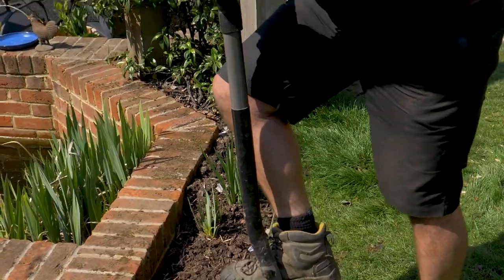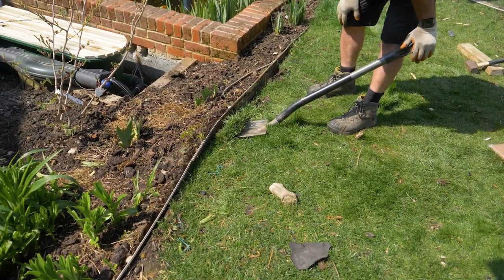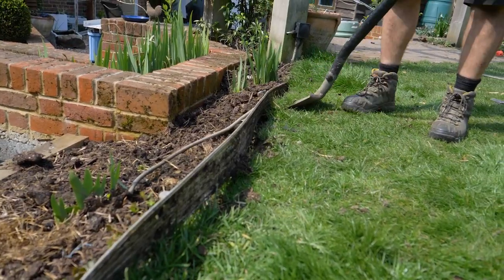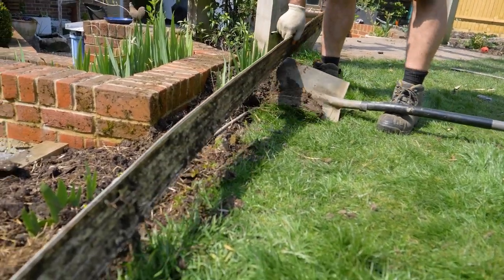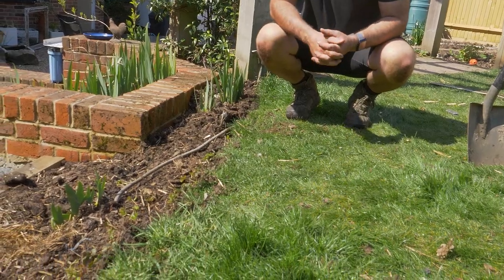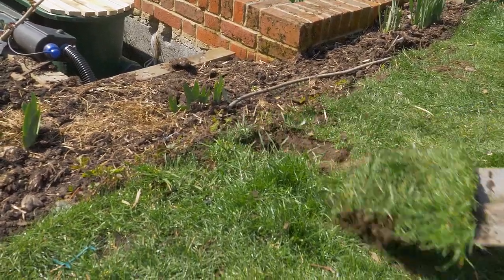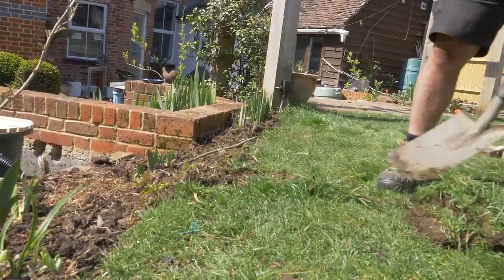We're here to address a couple of issues on my lawn today. I had some failing edging and I'm going to replace it with some steel edging. What's happened is that the weight of the soil has drifted and pushed the edge outwards, so I'm going to address that as well as the levels. While I'm here I'm also going to deal with these weed grasses which have grown in from the edge.